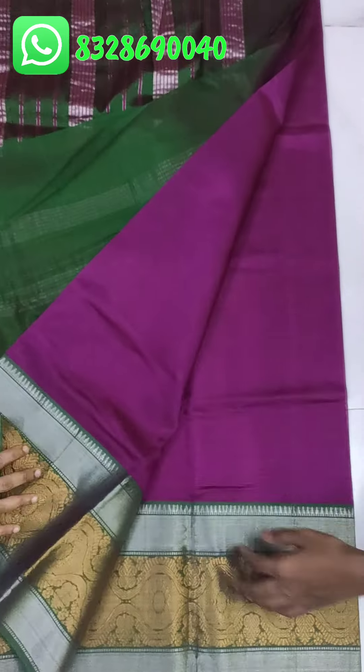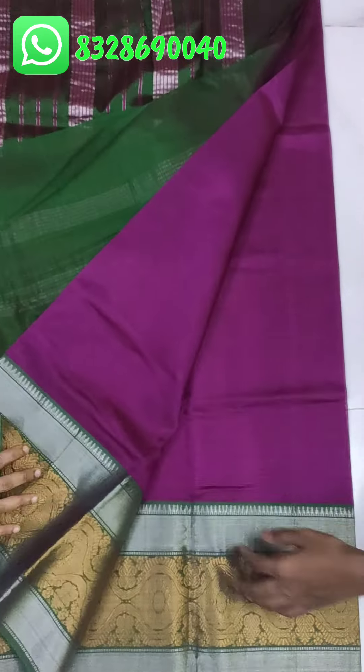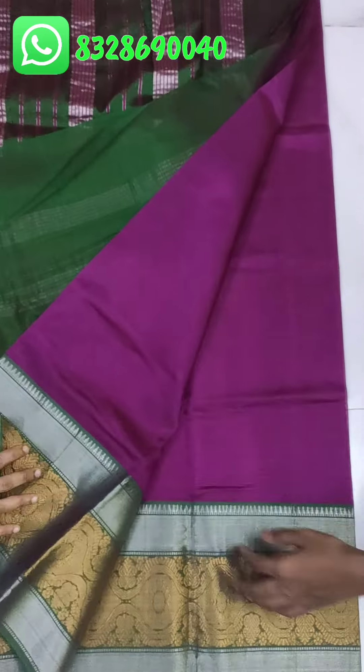This is the pallu — the sari is plain with a jerry border. This is the pallu — the sari is plain with a double jerry border. This is the pallu and the blouse is contrast. This is the pallu with jerry check and the blouse is clipped. This is the pallu with the pallu and the kallu design.